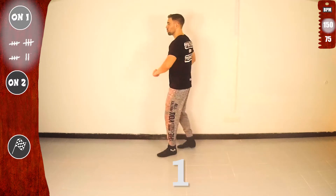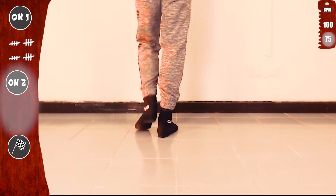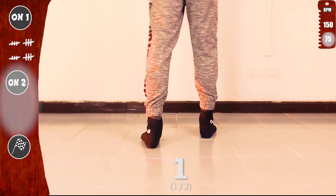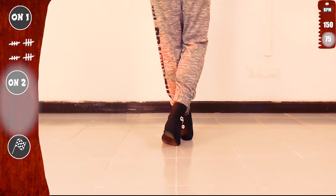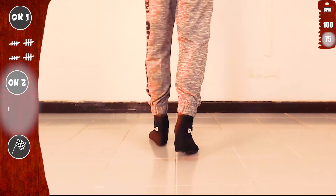Now we'll practice on two. The basic is different, but the move is exactly the same. We'll start basic on two, slow — and just start with your right. Open with the right: open, cross, open. Now with the left: open, cross, open. Basic. It is exactly the same on one and on two.